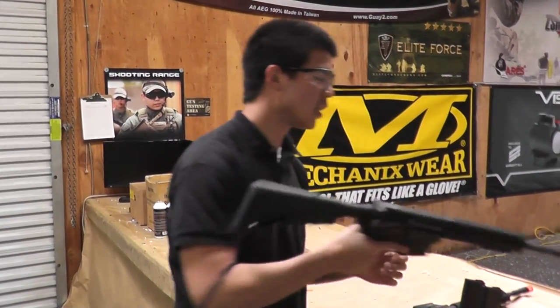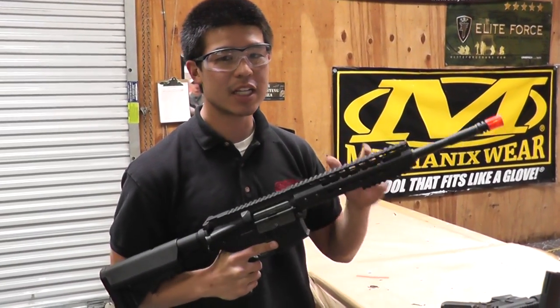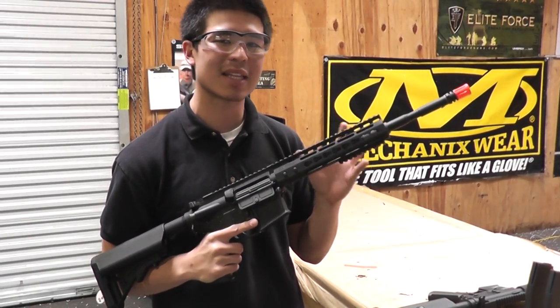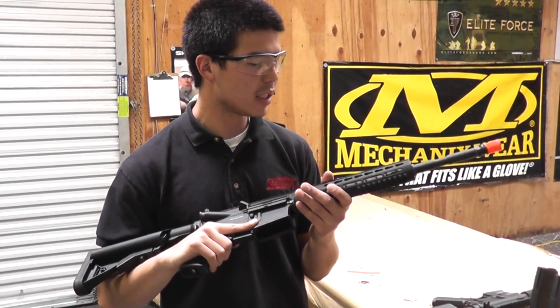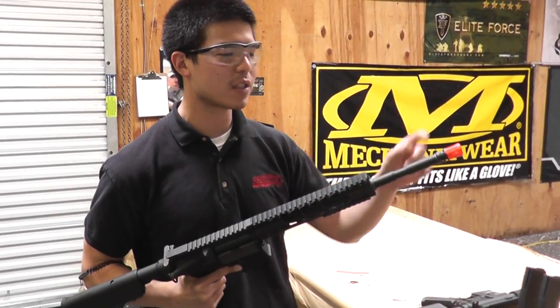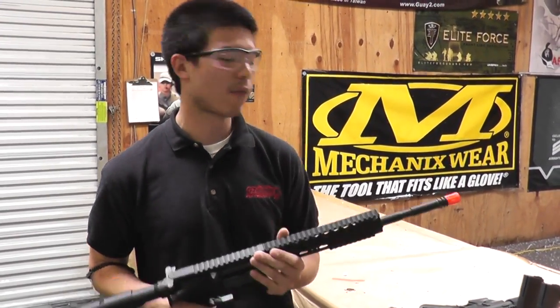The other one we have is gonna be the NSR Noveski Key Mod. This rail system is by far one of my favorite rail systems on the market today — it's probably the lightest rail system I've ever felt in the airsoft world; I like it so much I actually just bought one. These guns are gonna be very, very similar to the SR10s. I believe the only difference is it is about an inch shorter in terms of barrel length, but you should get very good performance.